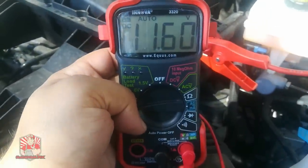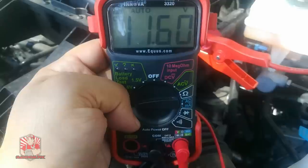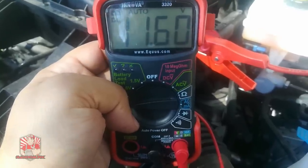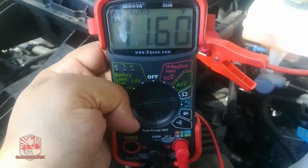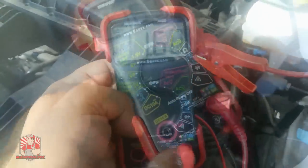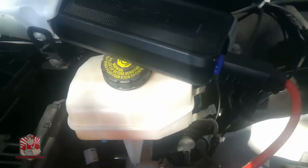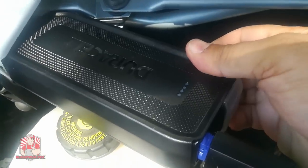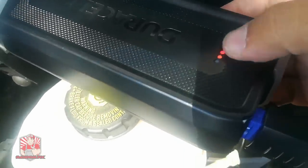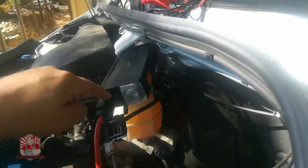The battery has stabilized at 11.6 volts, which is pretty impressive considering it was under four volts when we first tried. You can tell the jump pack is working really hard to stabilize this battery because the indicator went from full down to three-quarters full.